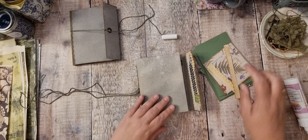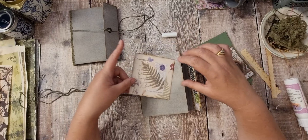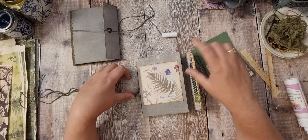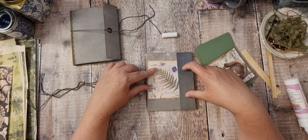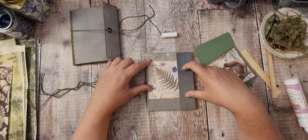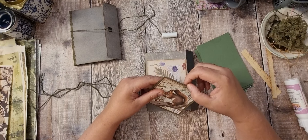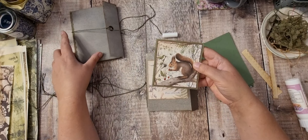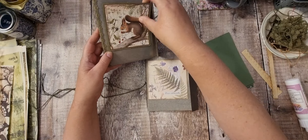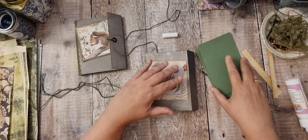So we'll go on to do the front. I've got this piece which was from a paper pad called Nature's Gallery — I think it was a Dovecut paper pad. It is discontinued now, and that's one of the pieces from the Stamp Area Forest, so they're going to be on the fronts.